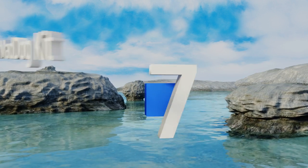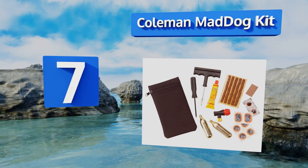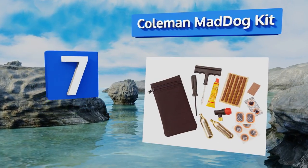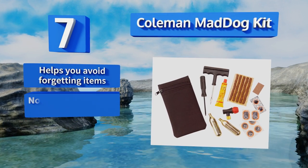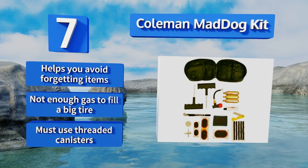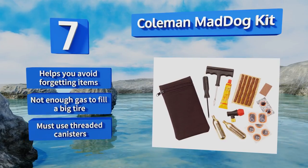At number seven, for all those ATV and UTV riders, there's the Coleman Mad Dog Kit. It's got tire plugs, a glue tube, patches, a reamer, and a plug installation tool, all in a practical reusable pouch. The two included cartridges are both 16-gram. It helps you avoid forgetting items, but there's not enough gas to fill a big tire and you must use threaded canisters.